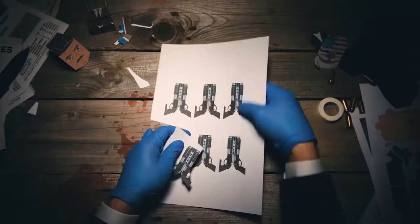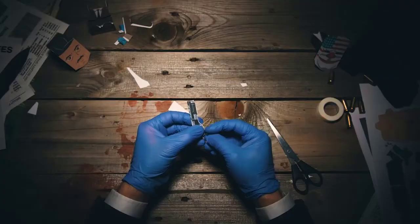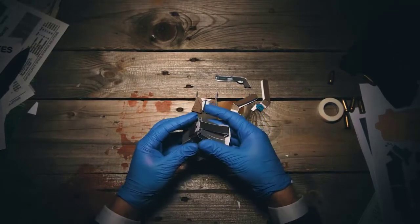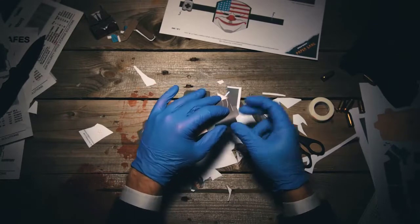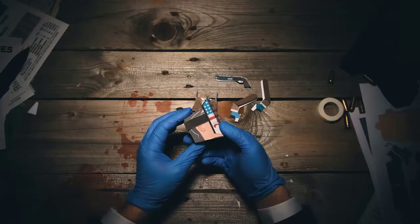And the gun — that's important. Cut around the graphic, then fold. That's all the pieces. Time to assemble this. First fold here, then fold, fold here, then fold. Mask on — yeah, that looks great.